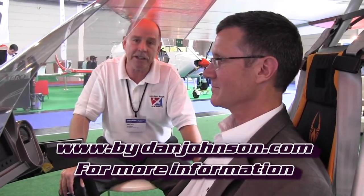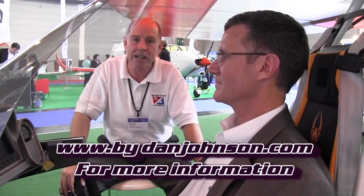We'd like to know where we can go on the web to get even more details about Unique and the eSpider project. Do you have something for us, Tom? Uniqueinternational.com. I'll also have some information on the eSpider available at bydanjohnson.com. Thanks a lot for joining us here at Aero.